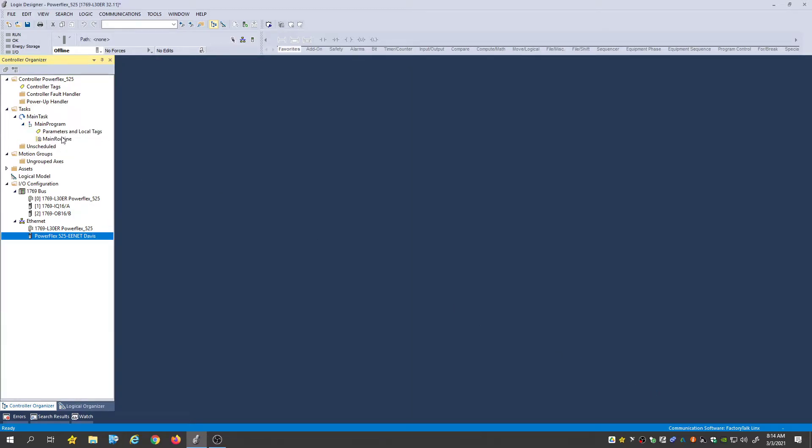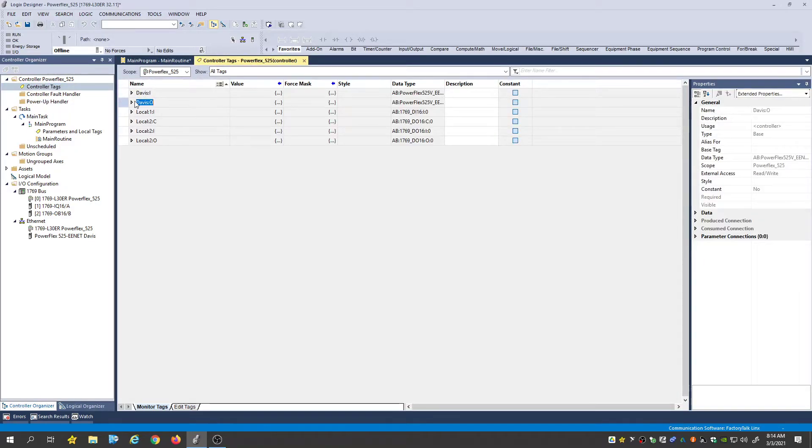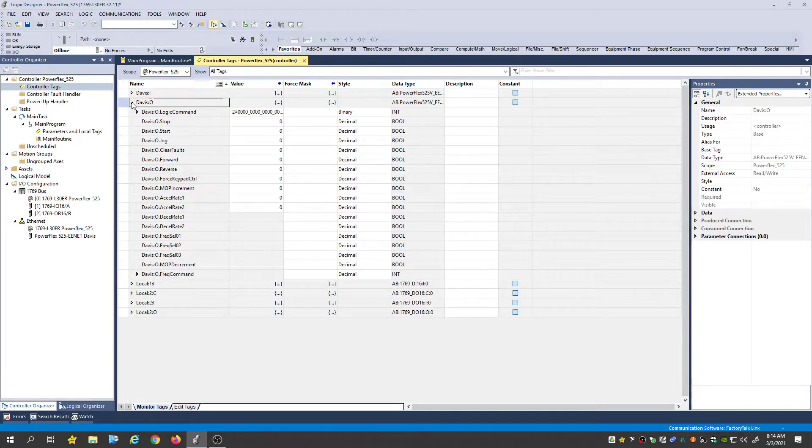Once you have that set up and click OK, go into your main routine and you can start writing your logic. If you look under controller tags by right-clicking and selecting Monitor Tags, you will see some outputs: start, stop, jog, clear fault, forward, reverse, and then our frequency command.